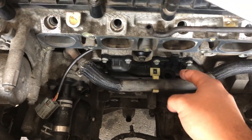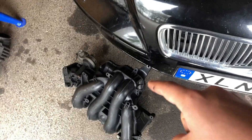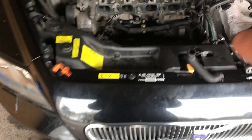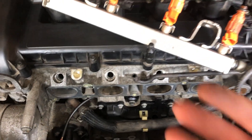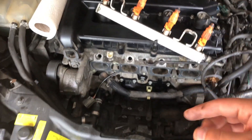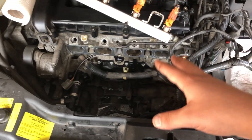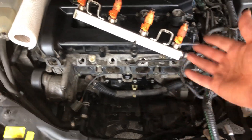How can you find the PCV valve from the beginning? You will find a hose going out from the intake manifold to somewhere in the engine, and the PCV valve will mostly be at the end of that hose.